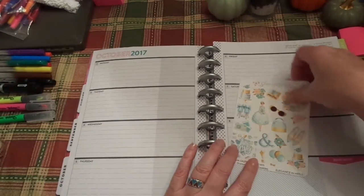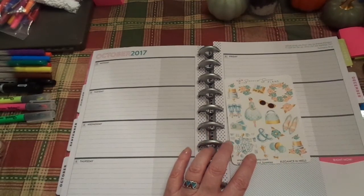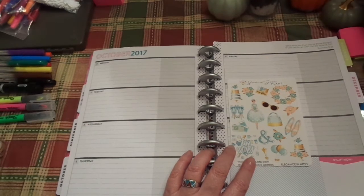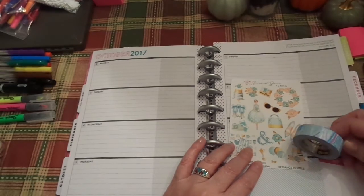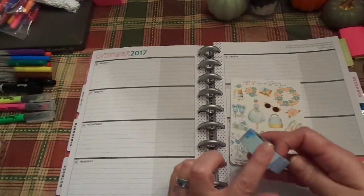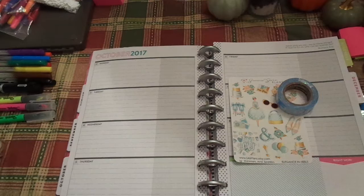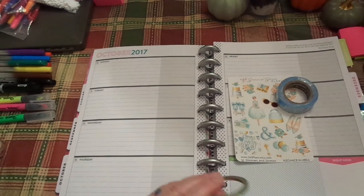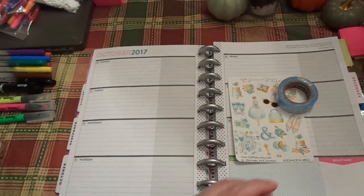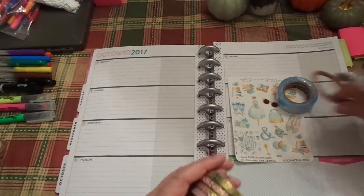I think I'm going to pick my washi. Everything's sliding. I love that. I think that's what I'm going to pick for that. Kind of pretty. This is Scotch — I found this at Target. I think I'm going to go with this pink one.